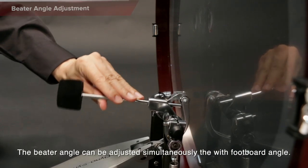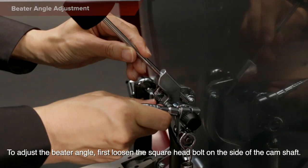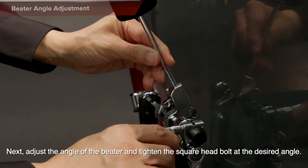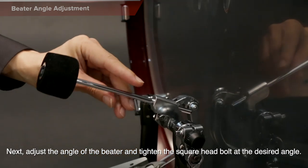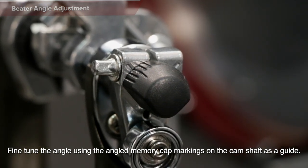The beater angle can be adjusted simultaneously with the footboard angle. To adjust the beater angle, first loosen the square head bolt on the side of the camshaft. Next, adjust the angle of the beater and tighten the square head bolt at the desired angle. Fine-tune the angle using the angled memory cap marking on the camshaft as a guide.